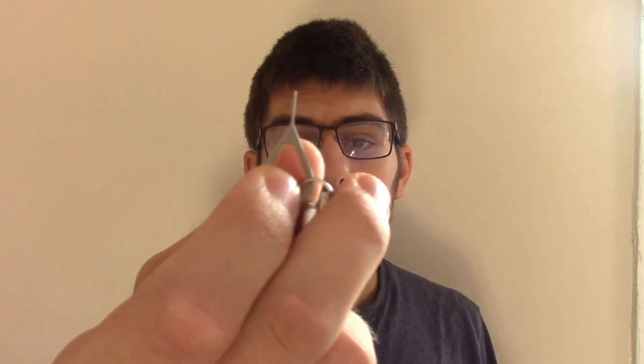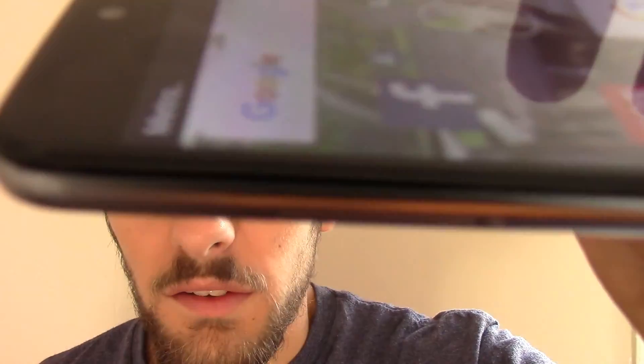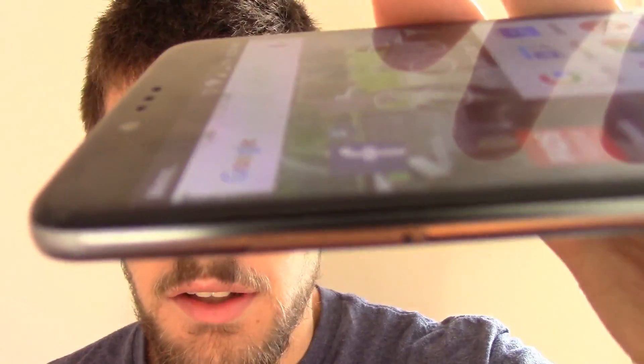I have here my ZTE ZMAX Pro and a SIM card removal tool. What I'm going to do is unlock the device and take the SIM card and SD card tray out of there.